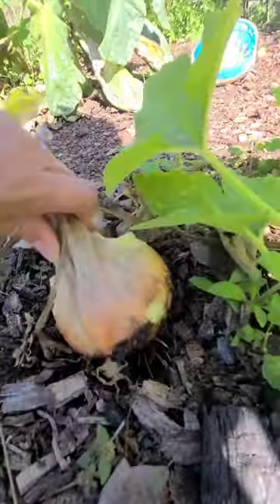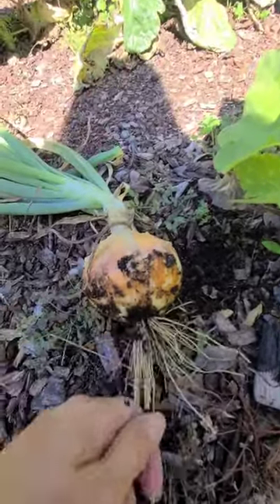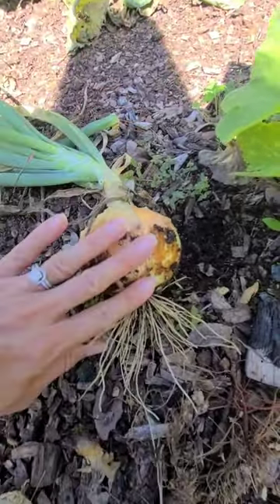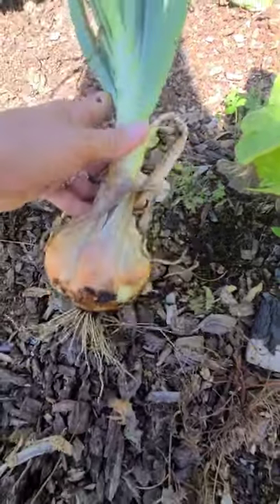grab it and pull it out of the ground. It's as simple as that. Sometimes the tops might be a little rotted and you can just dig them up. There you go. There's our fresh onion from the garden.